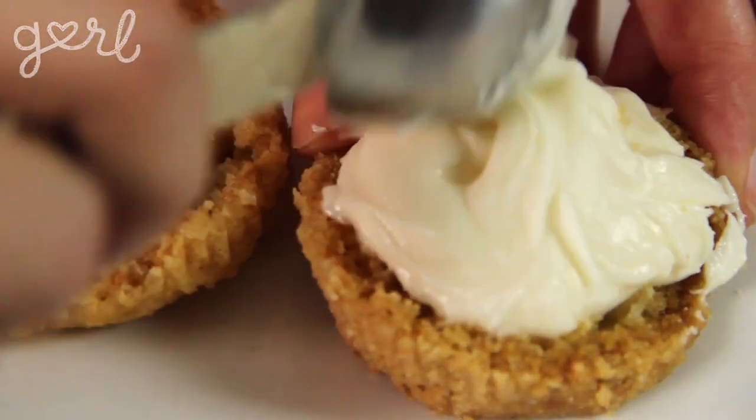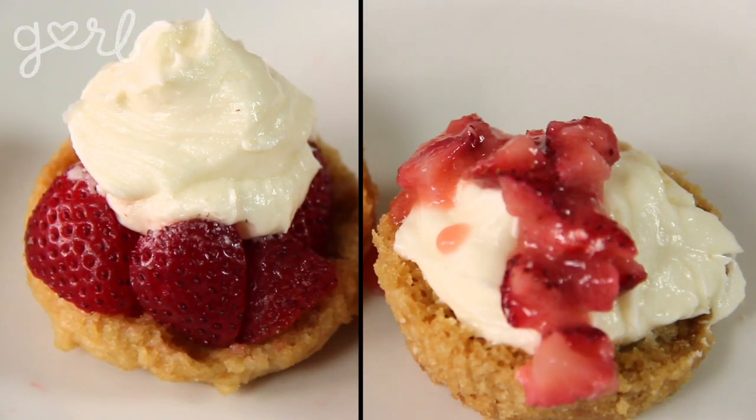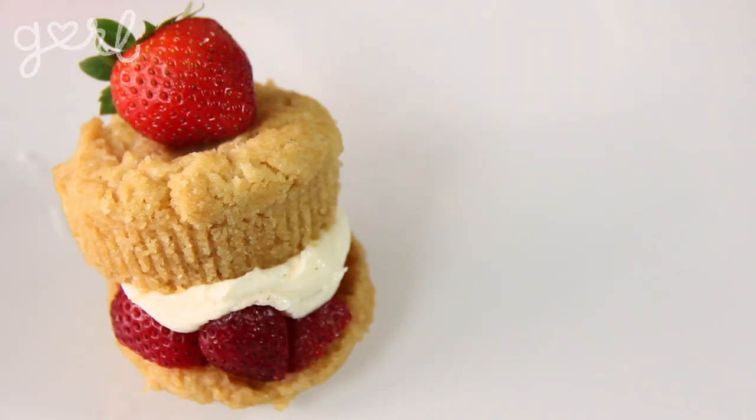All that's left to do is layer your ingredients. Cut your biscuit in half and then layer the bottom with your frosting. Then add on chopped strawberries or your strawberry mixture. Top it all off with the other half of your biscuit. And there you go — your traditional old school strawberry shortcake. Yum!